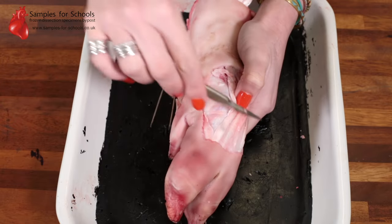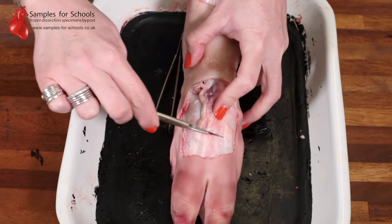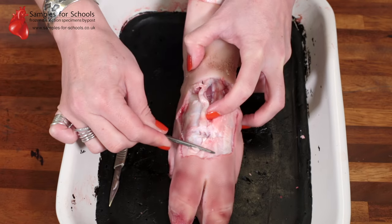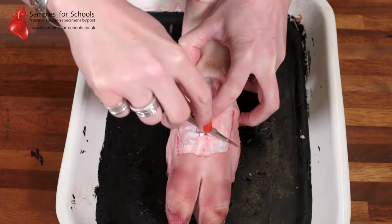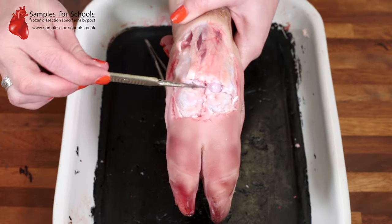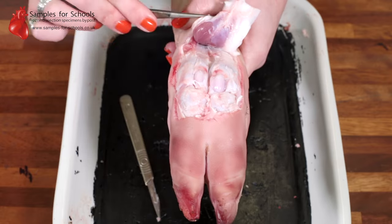We can now use the scalpel to cut through the tendons and across to reveal that joint. Once we've cut through the tendons running across the top of the joints, we can peel them back and see how they are attached to the muscle and how the muscle is connected to the bone with these tendons.